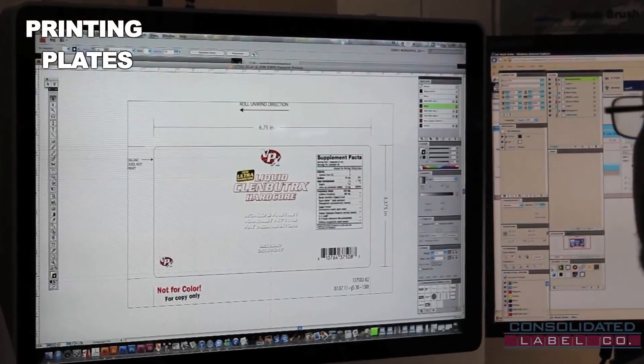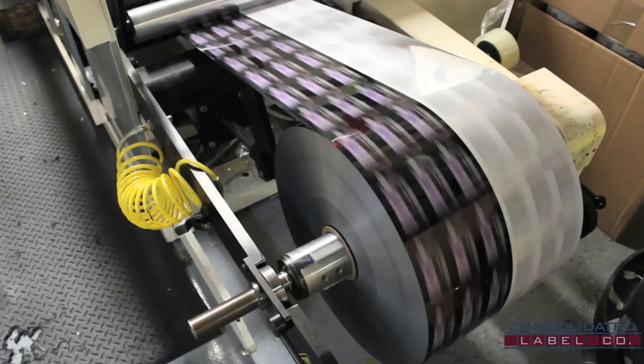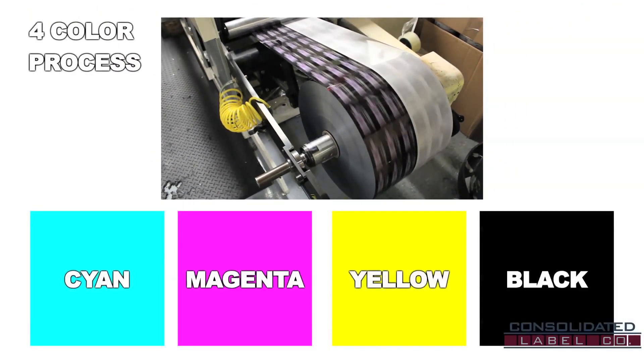Each desired color within the label requires its own individual plate, and with 10 ink stations, we're capable of up to 10 colors with every flexo press run. Flexo can achieve virtually any color combination with the 4-color process of cyan, magenta, yellow, and black colored inks.